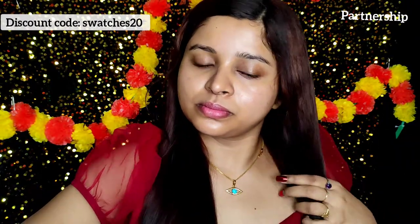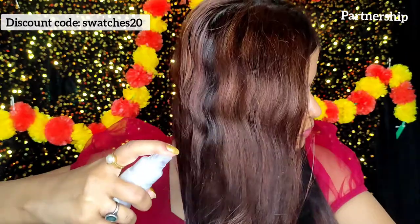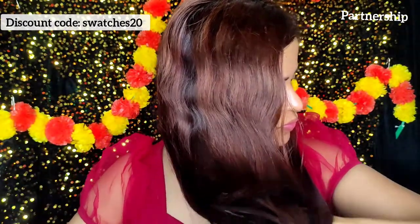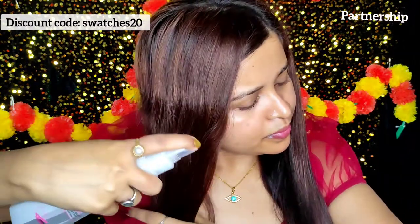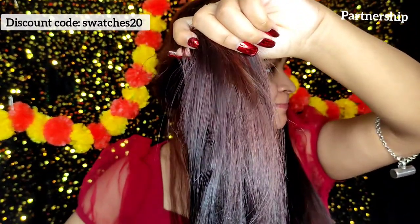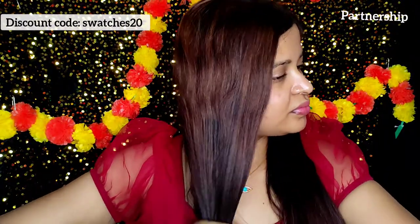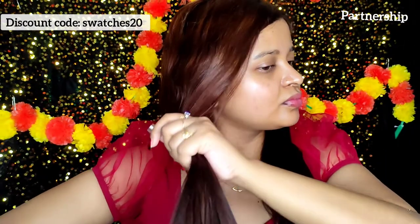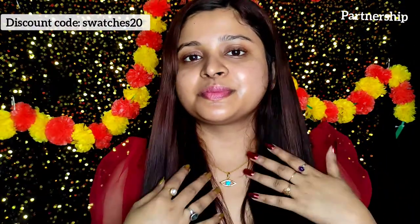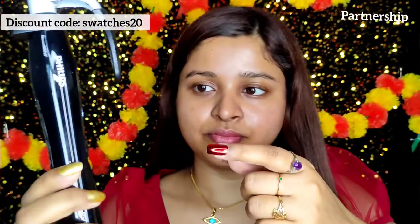So I'm applying the Hot Shot Heat Protection Hair Mist first, and then I comb my hair again so it's spread much better. You can see it's looking smoother already. I divide it into two sections and apply it to both sides. This heat protection hair mist contains grape seed oil and provitamin B5, which is very good for your hair.